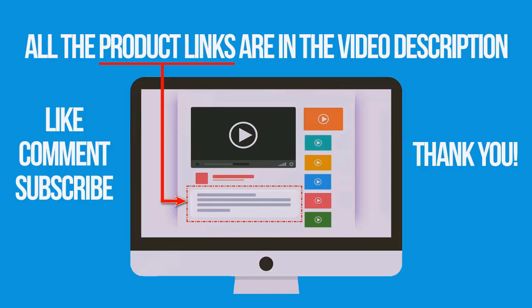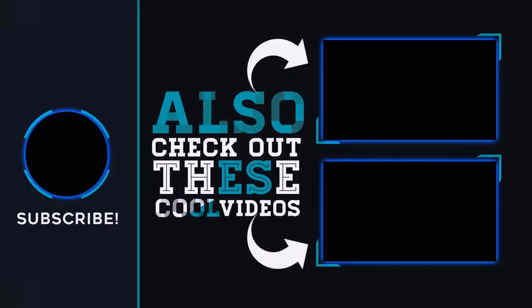If you're interested in buying one of these products, links to all the products mentioned in this video are in the description down below. If you liked and found this video helpful, don't forget to give a like, comment, and subscribe. Thank you for watching — see you next time.